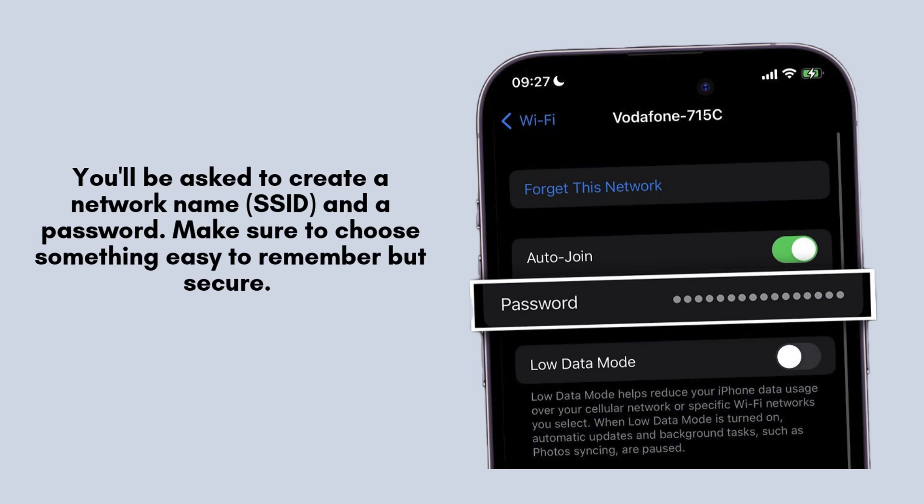You will then be prompted to create a unique network name, also known as the SSID, and a secure password. Choose something memorable yet strong for optimal security. Once you've made your selections, the router will automatically configure itself, and the app will notify you when it's finished.